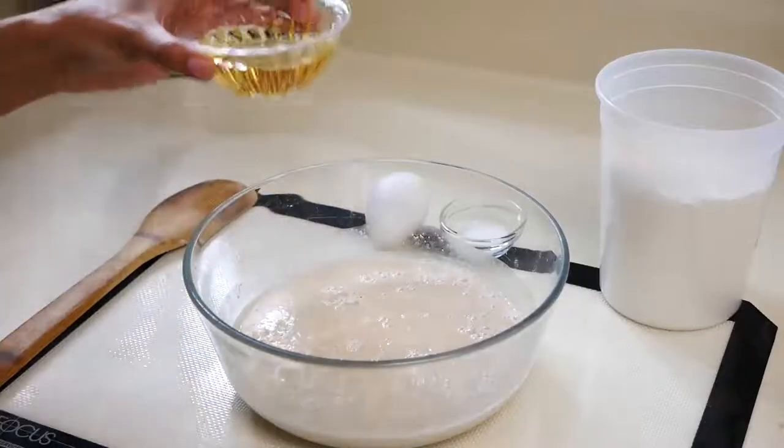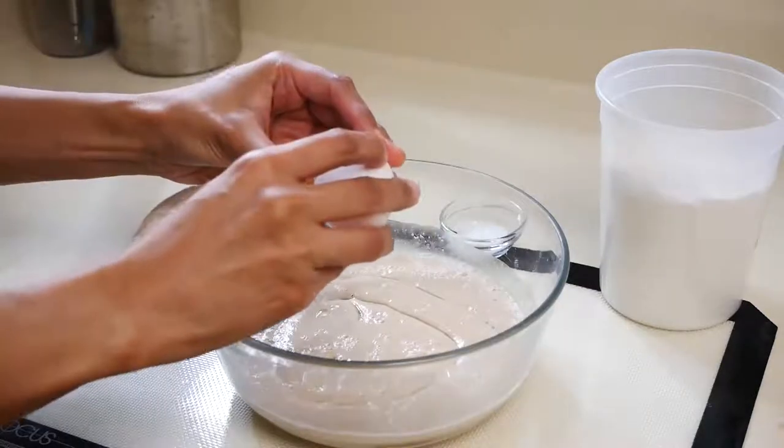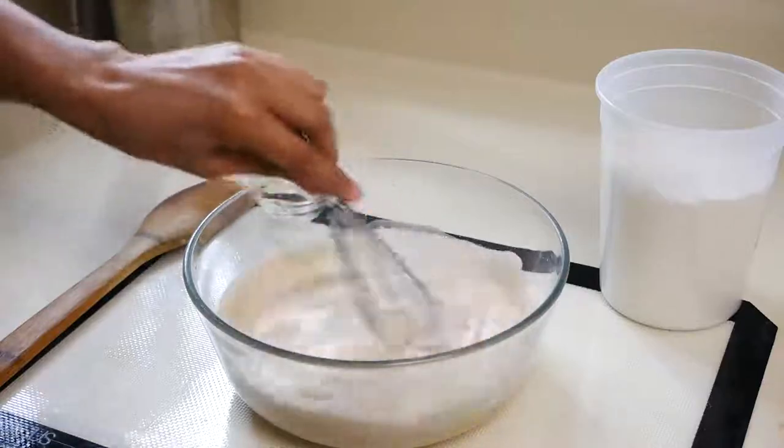Next we're going to add a third of a cup of vegetable oil or canola oil, and we're also going to add one egg. Mix that all together really well.